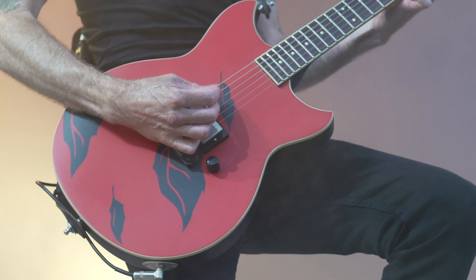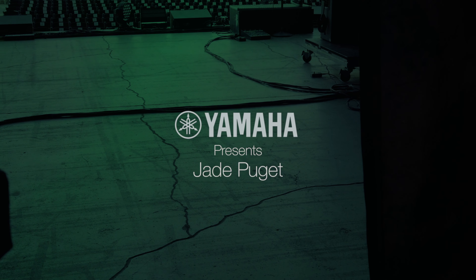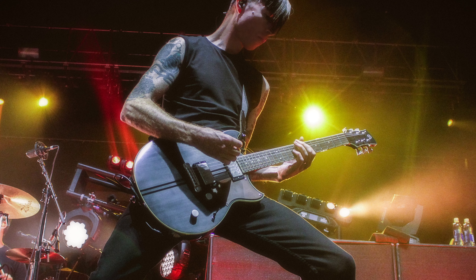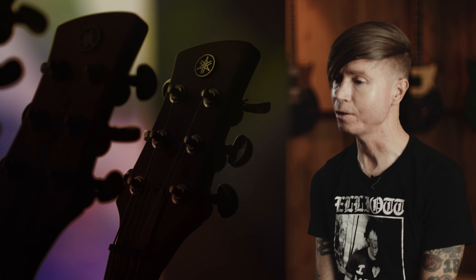I look for a certain almost unquantifiable sound. I don't really know what it is until I hear it. When I played the Rev Star for the first time, it had that sound — the dirty sound, that heavy sound that a lot of my stuff has. And it has a beautiful chimey clean tone too, but the dirty thing was what I first noticed.